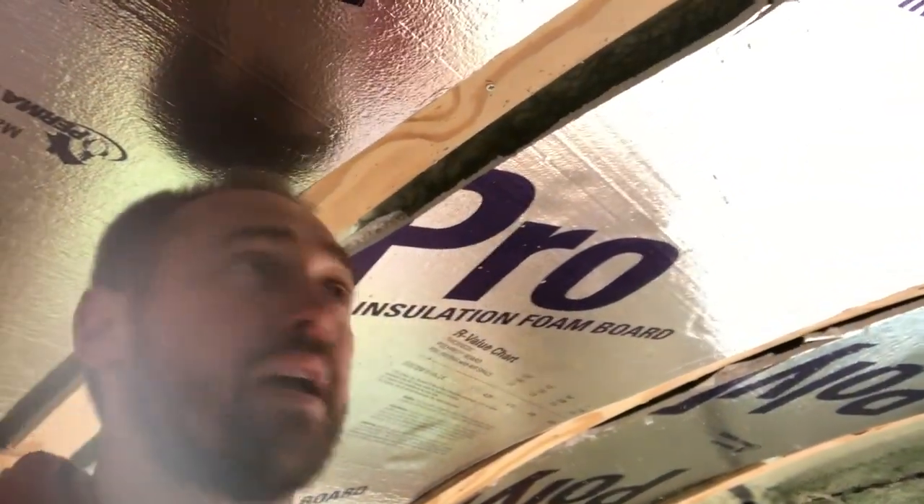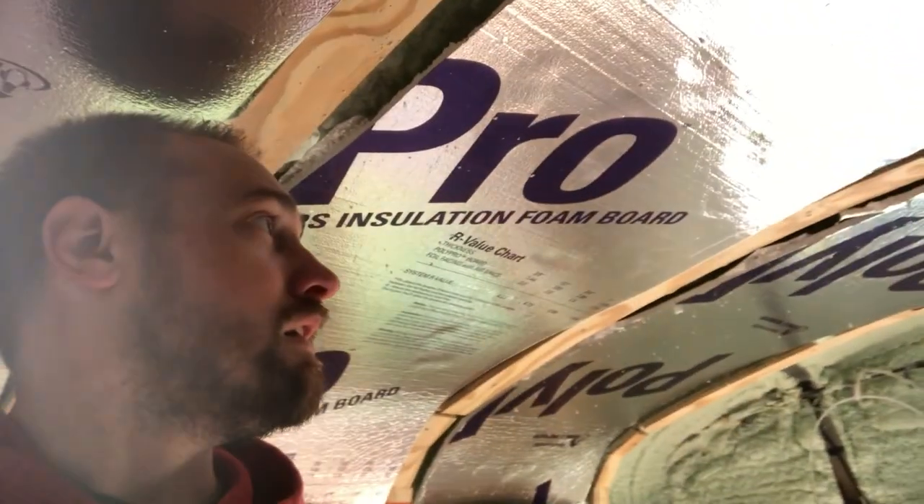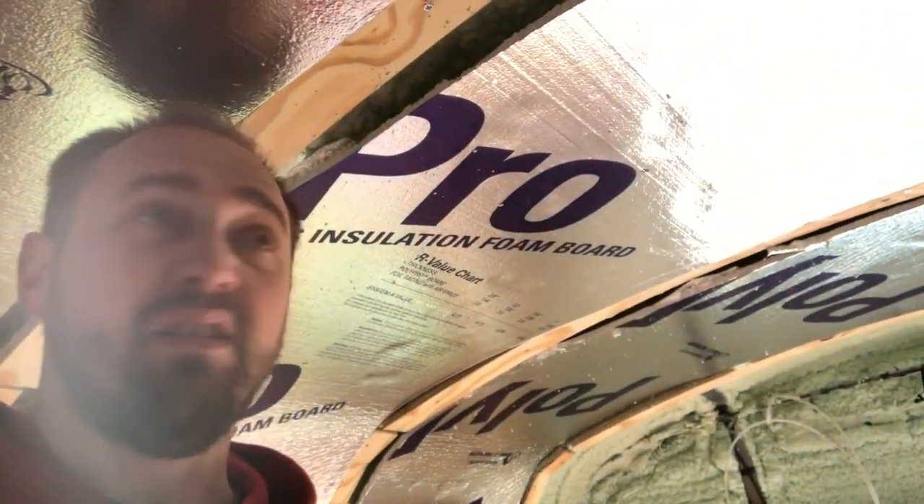We're in the bus — Heather told us we had to take video today so we're taking video. We are going to be putting in the tongue-and-groove ceiling today. We've done Reflectix insulation, just kind of a really thin, lightweight insulation to help hold some heat in back here a little bit more.